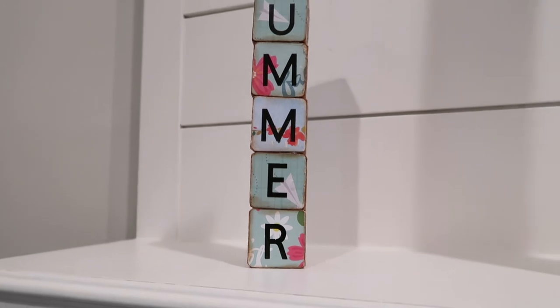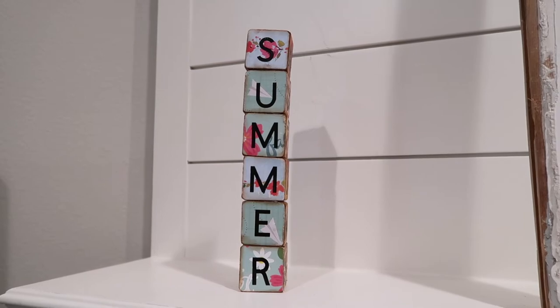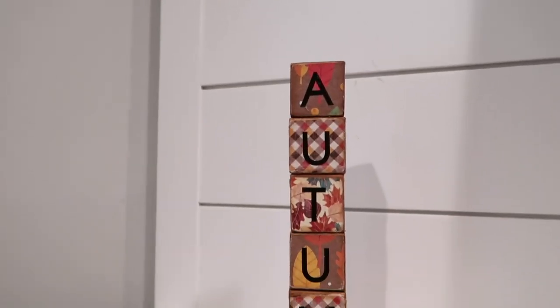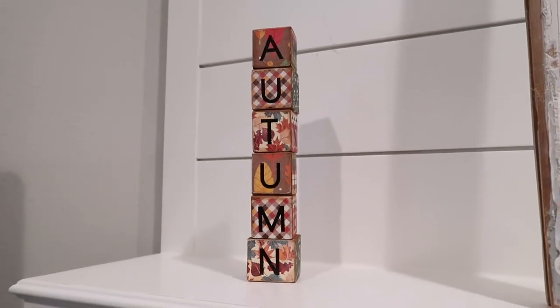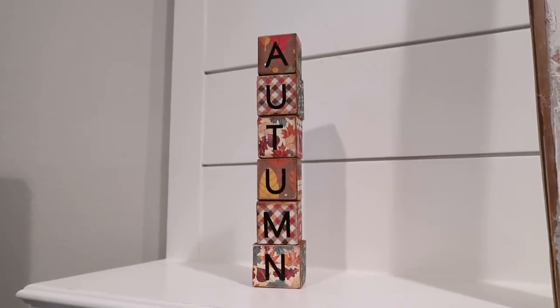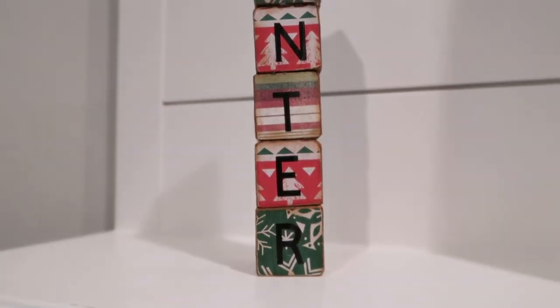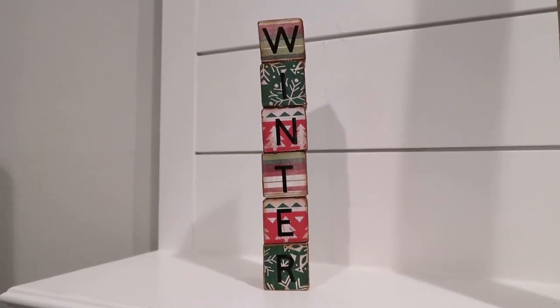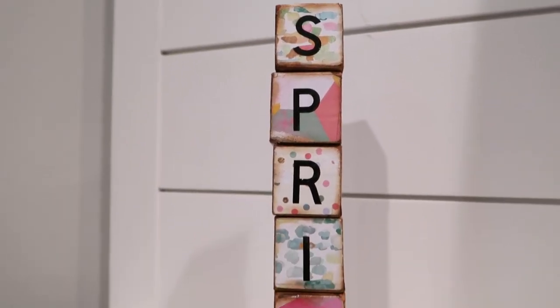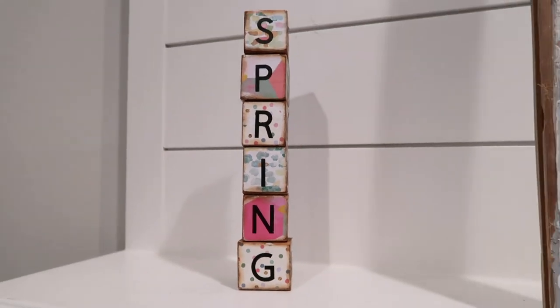This is the summer one — that top S is kind of leaning like the Tower of Pisa, but I still think it looks cute. I have to keep in mind the pattern behind the letter so you can see it better. This of course is autumn — I love those autumn colors. Then I have winter, and spring — I think spring turned out the clearest and I just love how it looks.